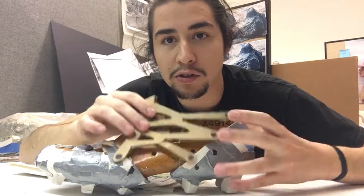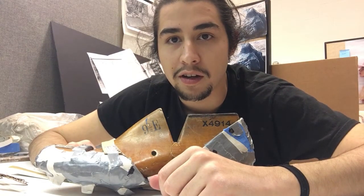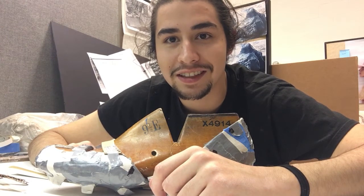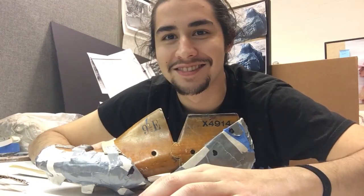That concludes one of the prototypes that I'm working on. Thank you for watching — stay tuned to see how these sketches form into prototypes.